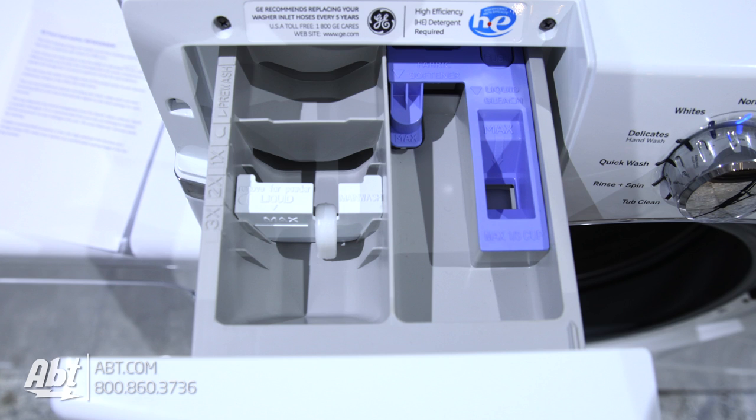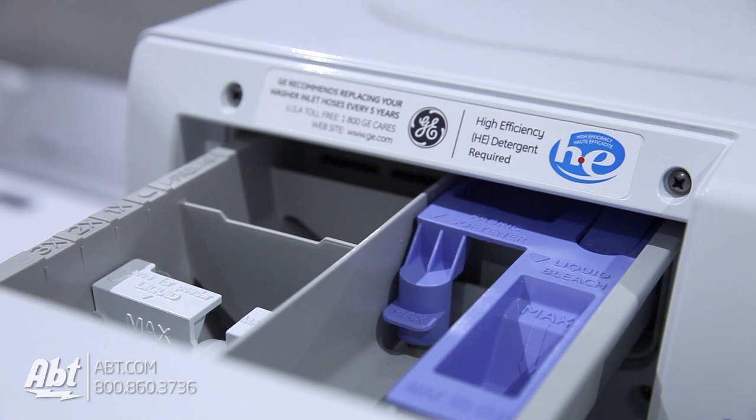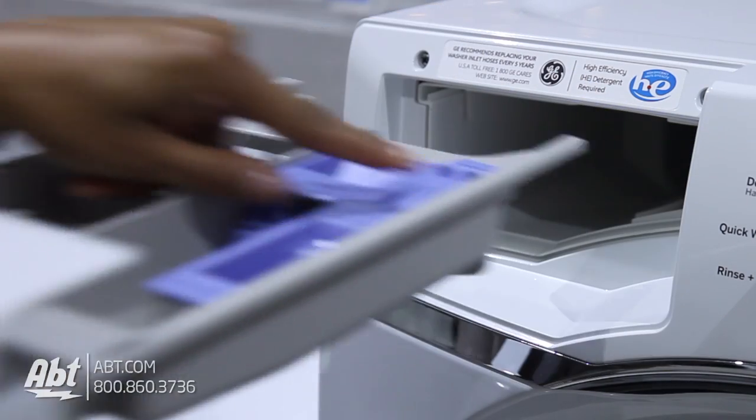The soap dispenser has several designated areas for bleach, fabric softener, and liquid or powder detergent. It is recommended that you only use detergents labeled HE. This will ensure no oversudsing in the unit. The soap dispenser removes easily for cleaning.